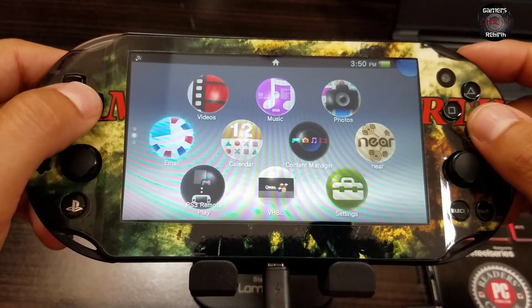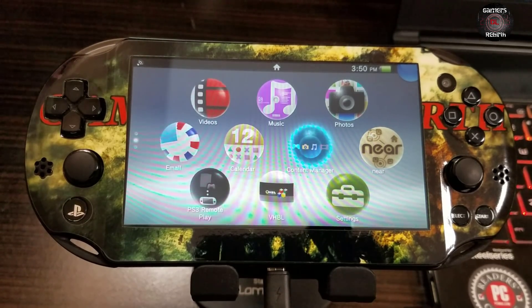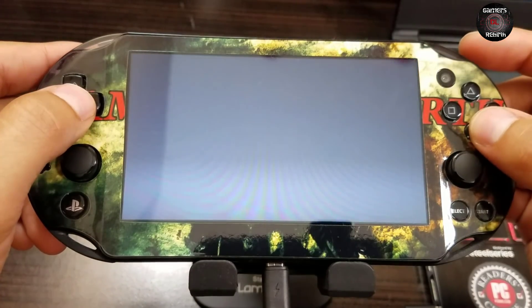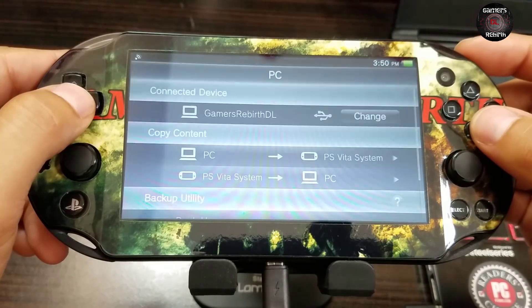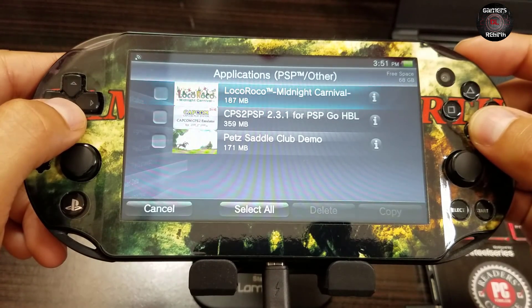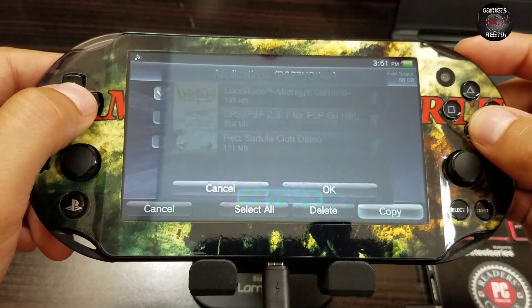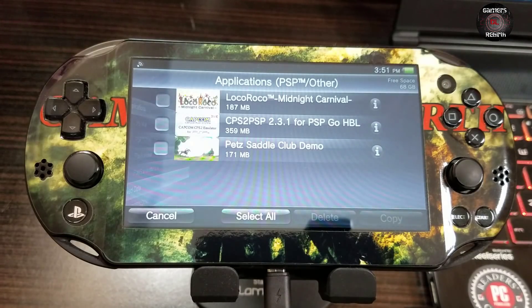Now we will launch Content Manager from the PlayStation Vita - make sure it is running on your PC. We go ahead and copy content, going from the PlayStation Vita system to the PC. We go to Applications > PSP > Other, and we copy the LocoRoco game to our PC, then select OK. Awesome - we have our game backed up to the PC.